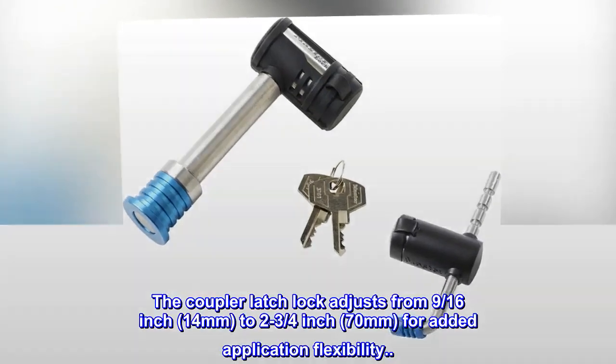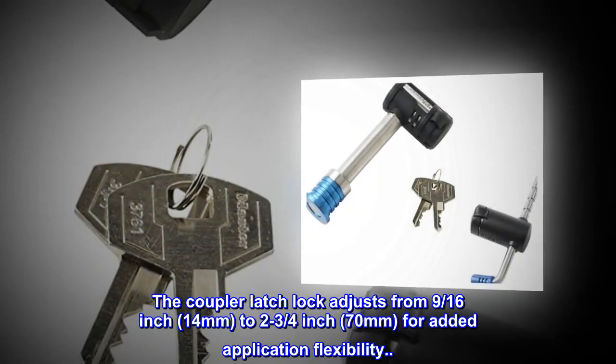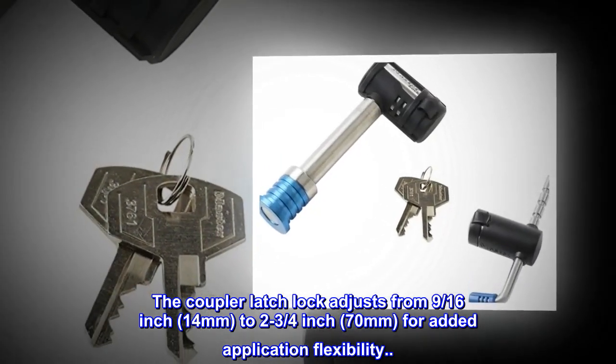The coupler latch lock adjusts from 9/16-inch (14mm) to 2 3/4-inch (70mm) for added application flexibility.